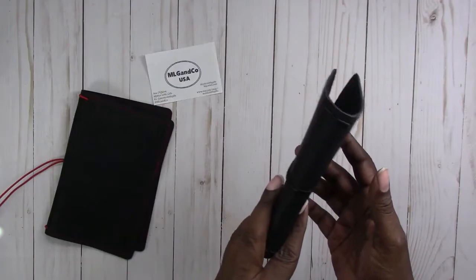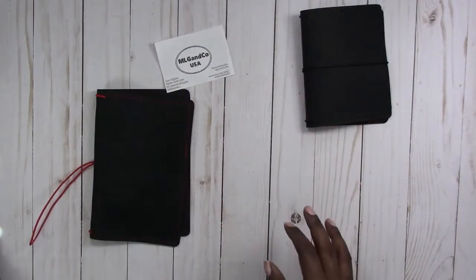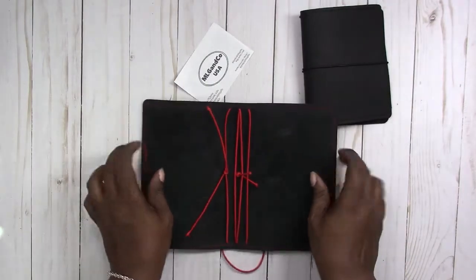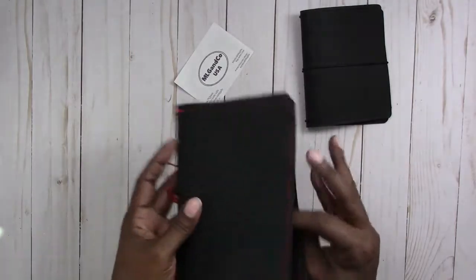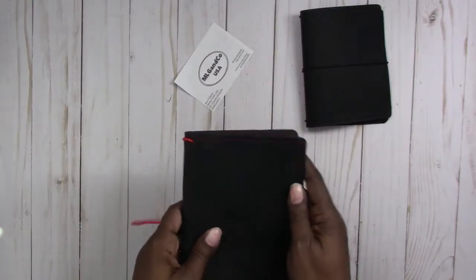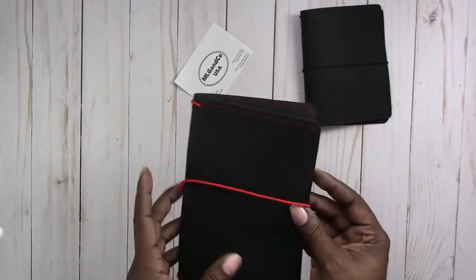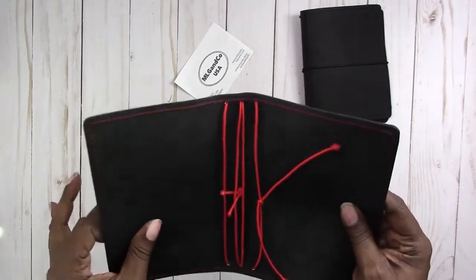Again, this is a Passport wide in Raven. And then this one is a personal size with red bands and red stitching. The color on this one is Black Beauty. This is the special one that we are going to set up for Christmas, and this one will also be part of a giveaway.